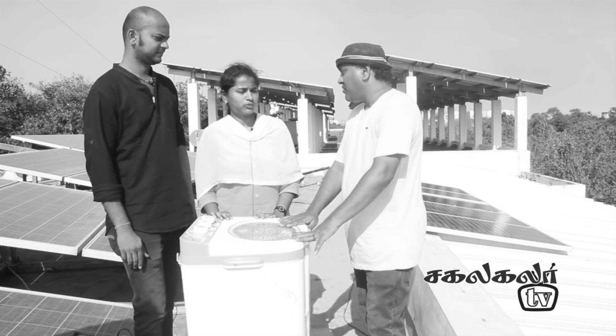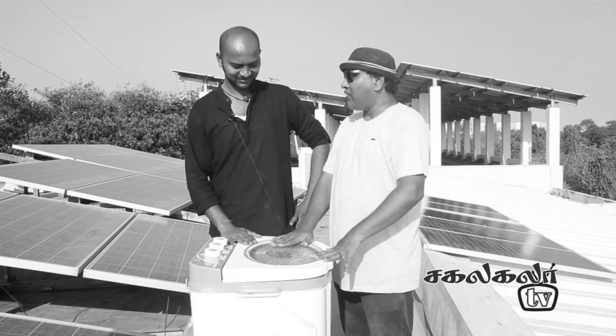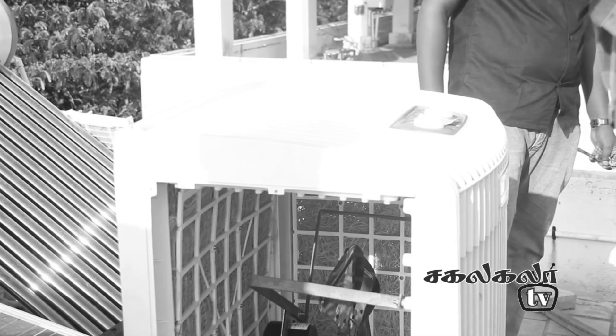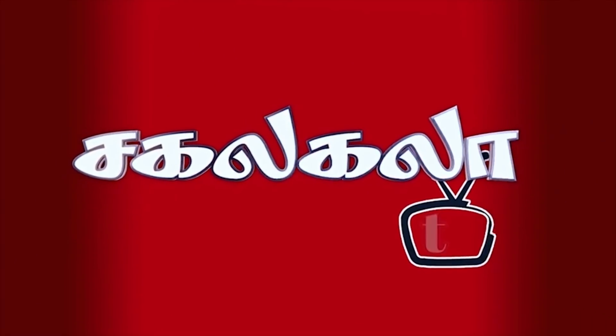We will run 250 watch panels here. Hi, how are you guys? I am here at IIT Madras. Welcome to Sakarakara TV.